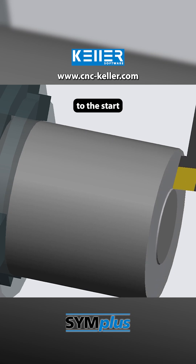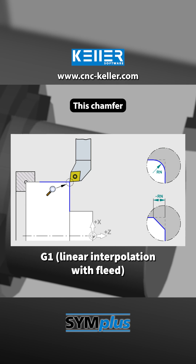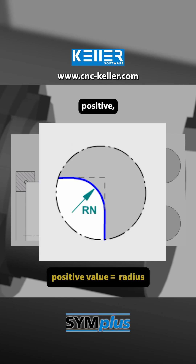The turning tool moves rapidly to the start position, followed by a small chamfer. This chamfer is created using G1 in combination with the parameter Rn with a negative value, because if it were positive, the tool would cut a radius instead.